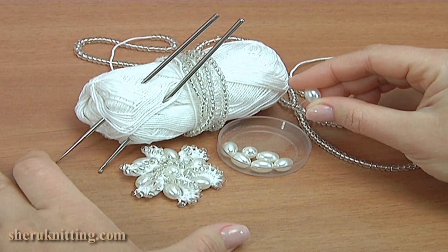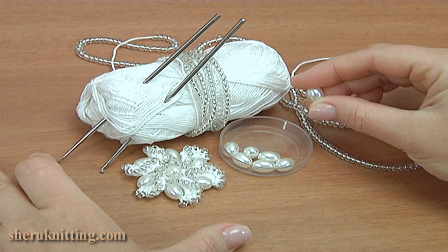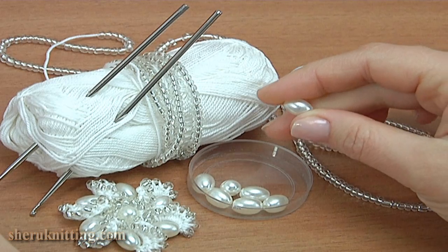For work you need a ball of yarn, two sizes of crochet hook, seed beads, six long beads, and one round bead.